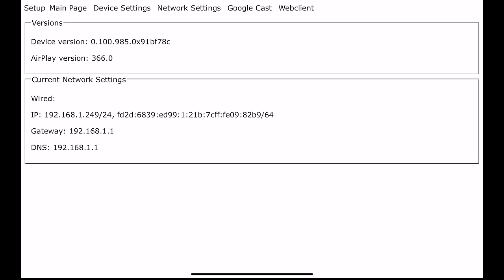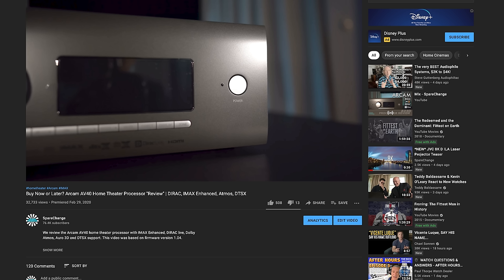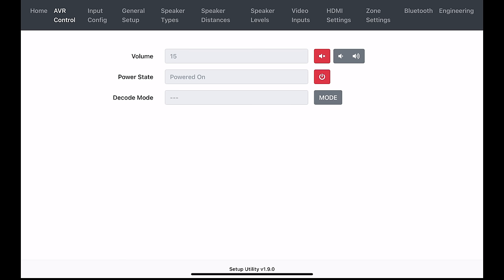I'm not going to go over all the options since I've done it many times before, but if you want to see it, you can check out the review of the RCAM and NAD on the channel. I'll keep this brief and go over the mostly used items. Under AVR Control, you can change your volume, turn off the unit, and change your decode mode.